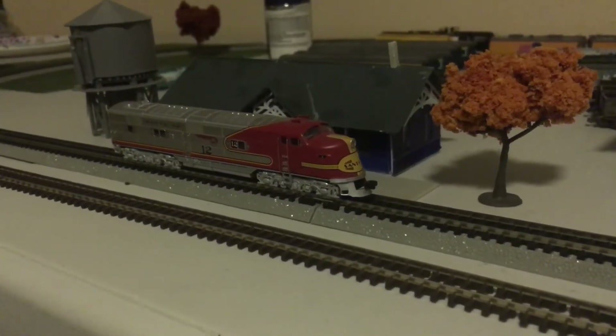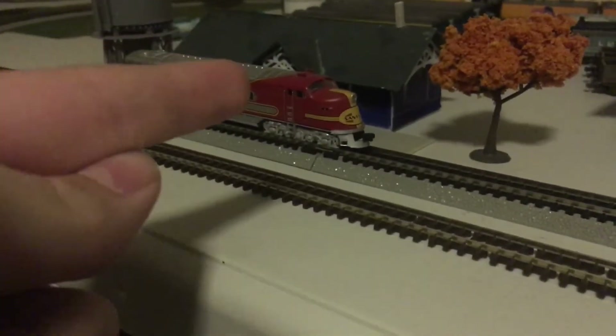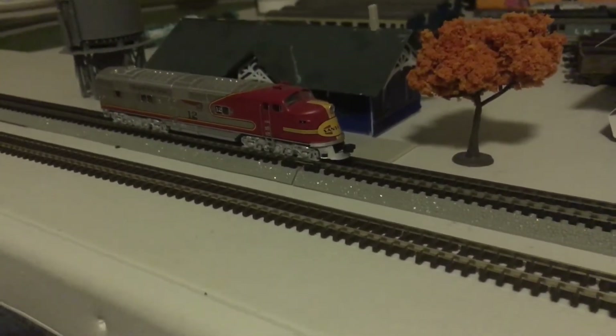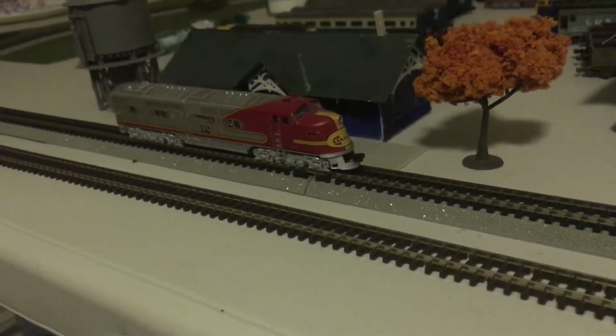Hello everybody, SneakyA05 here back again for another model train review. Today I'm here to review the Broadway Limited N-Scale E6 for the Santa Fe Railroad. And whoa, do I have a lot of stuff to tell you about this locomotive.